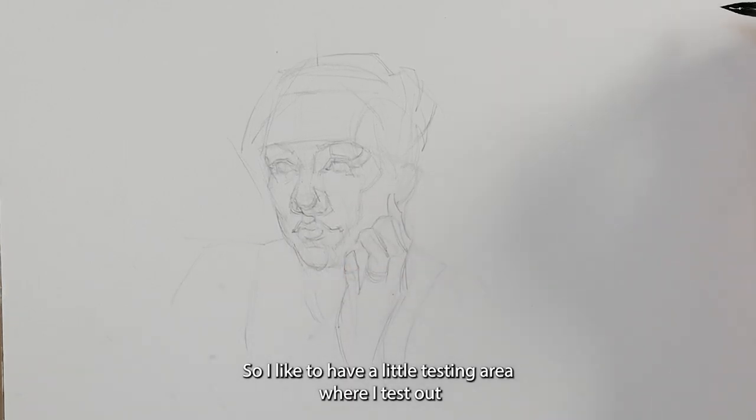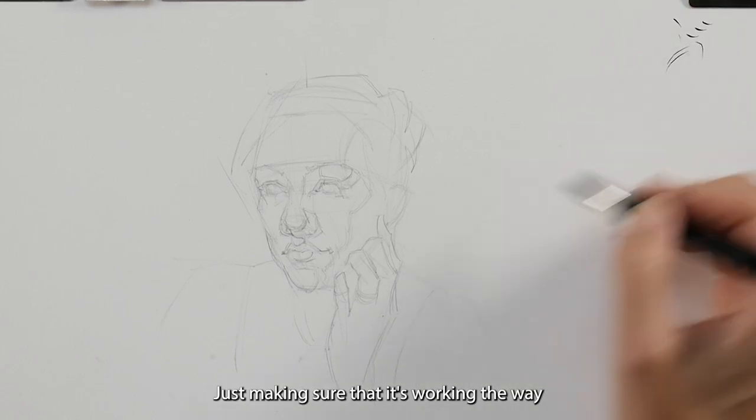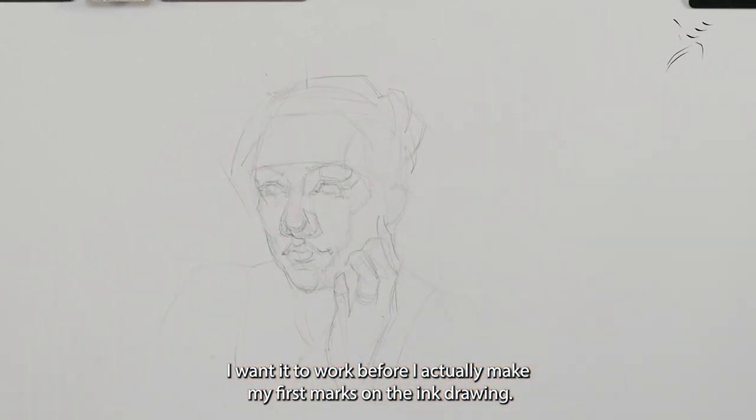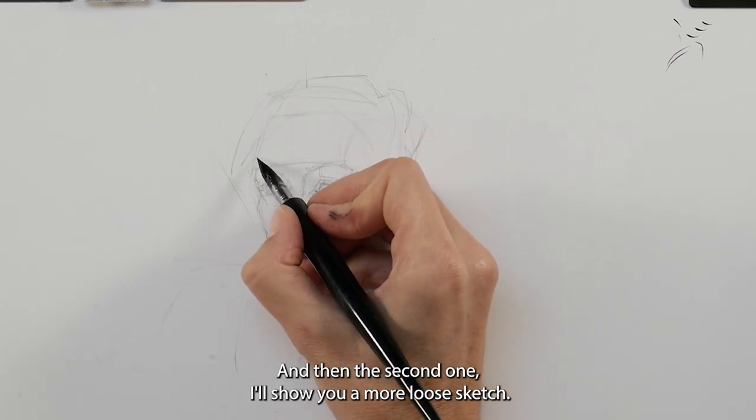I like to have a little testing area where I test out the flow of the ink — what my marks will look like — just making sure that it's working the way I want it to before I make my first marks on the drawing. For this first one I want to make a more controlled sketch, and then the second one I'll show you a more loose sketch.